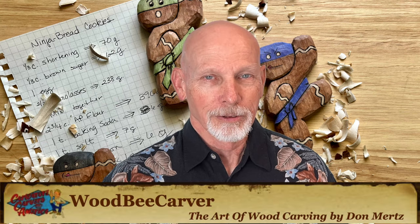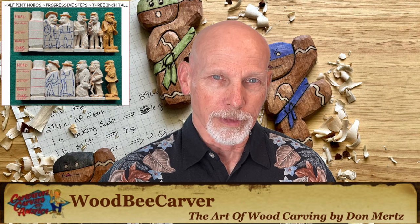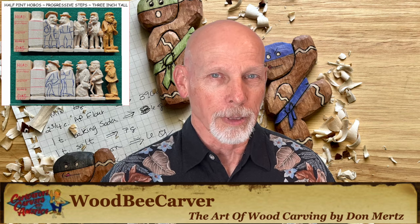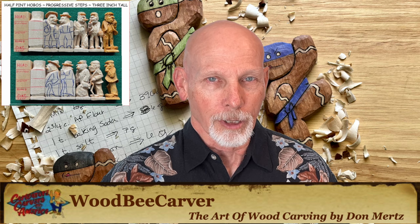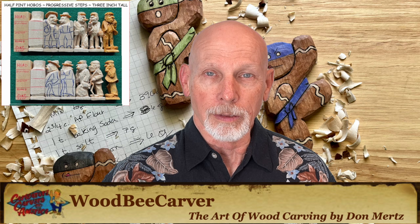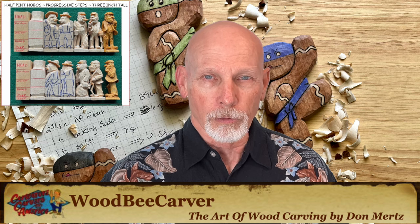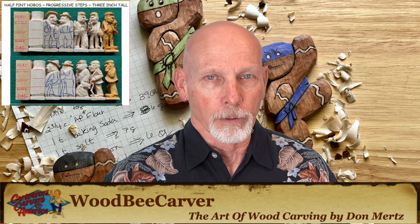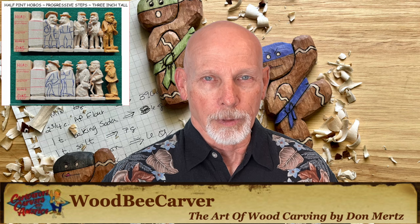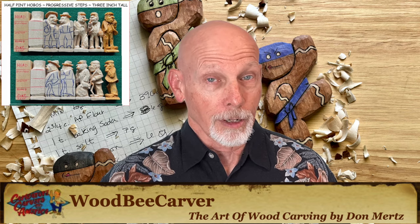Up first, we'll start with a blog post from the Wood-Be Carver, Donald Mertz. Don is sharing a new tutorial called Half-Pint Hobos. This is a small carving about three inches tall with a base of one by one, so if you've got a block of one by one, this might be for you. Don takes you through the steps of carving these little half-pint hobos. He has a variety of them shared through photo galleries from all different angles, plus photos of the sequence of events in the carving process. So it's a great resource — check out Wood-Be Carver.